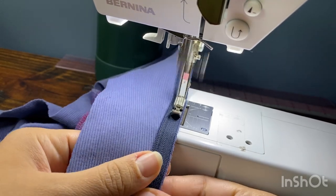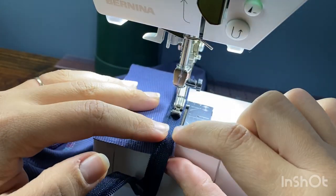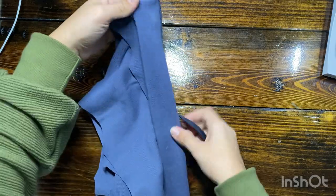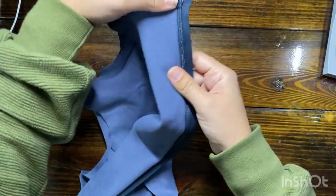Just try to keep it all as even as possible. My fabric still stretched just a little bit even with my stabilizer, but it wasn't too bad. The important thing is that as I go and do the other side, if it's going to stretch at all, it needs to stretch the same amount so that they match up. So keep that in mind.